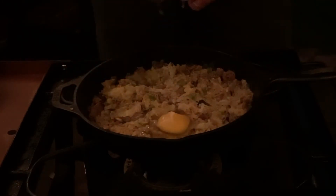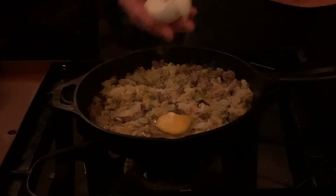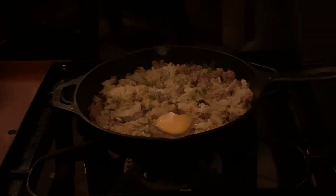Drop each egg into a well like that, then toss it in the smoker. As soon as the eggs are set, we are ready to go.